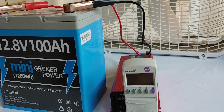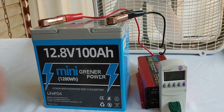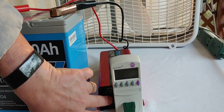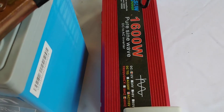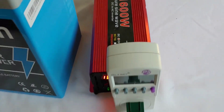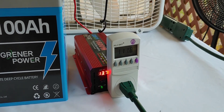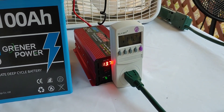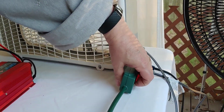As we do the test, we will of course talk about the battery, but I want to show you how the test is going to be done first. This is just a cheap pure sine wave inverter I got from AliExpress. I've already charged the battery all the way up and let it sit, and it sits at about 13.7 to 13.8 volts. Let's go ahead and get our fans turned on — connected to a power switch.